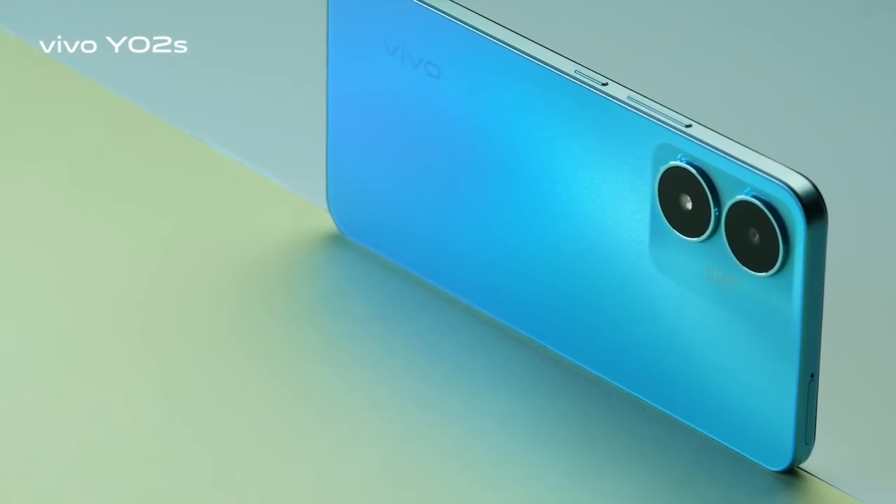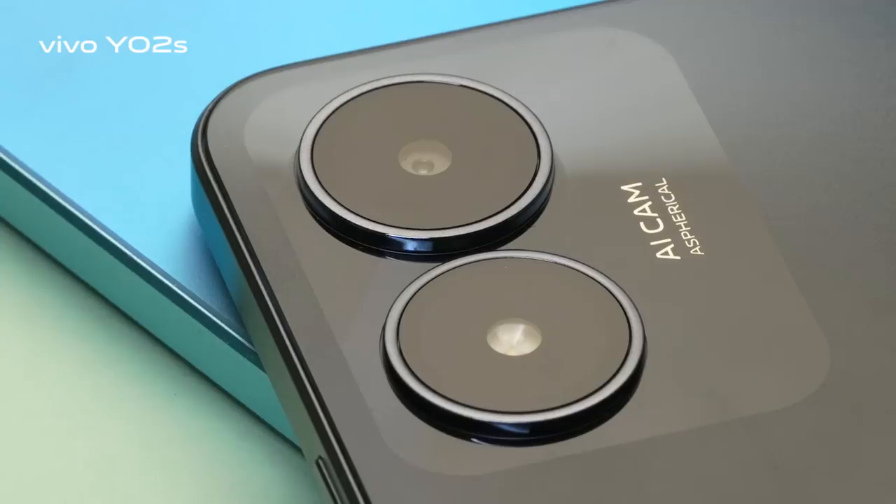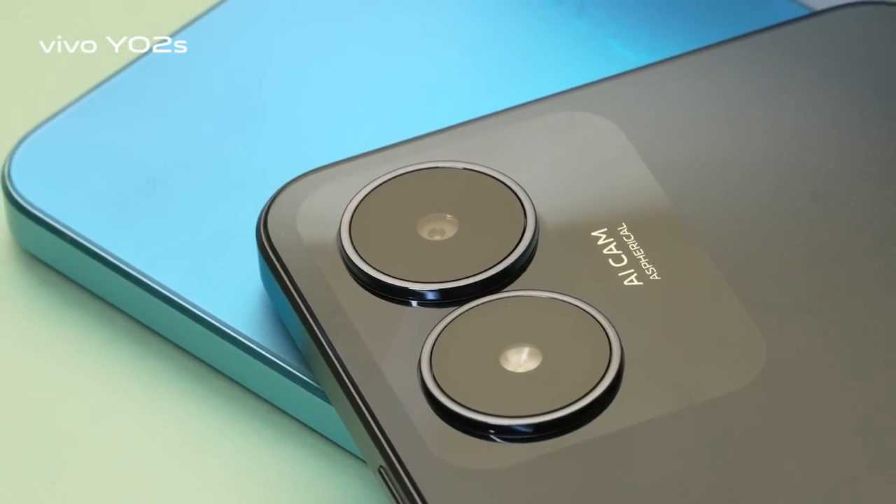Y02s Vibrant Blue and Fluorite Black are the two stunning color variants available. Both variants have a stylish rear panel design with equally stylish finishing.